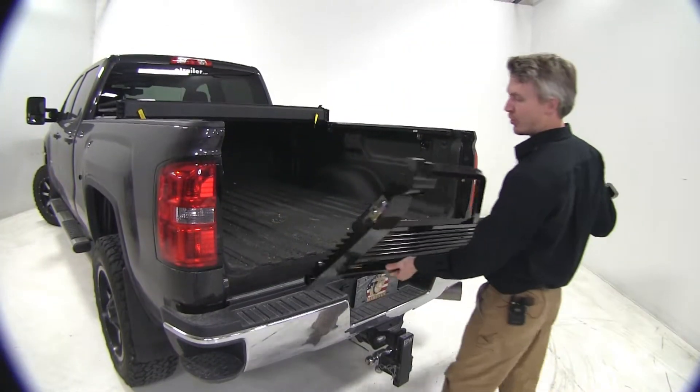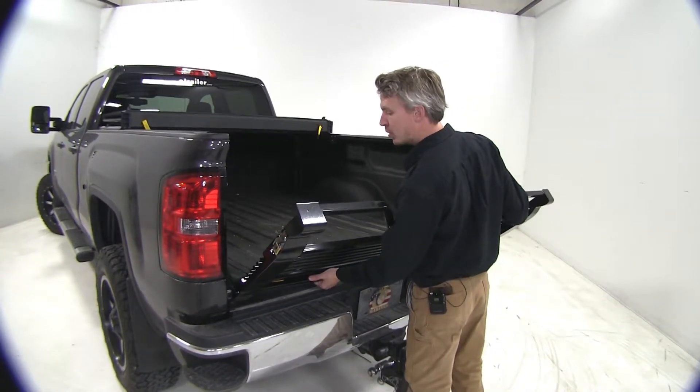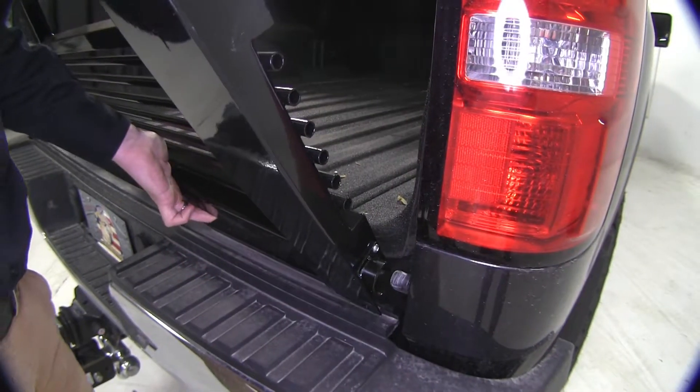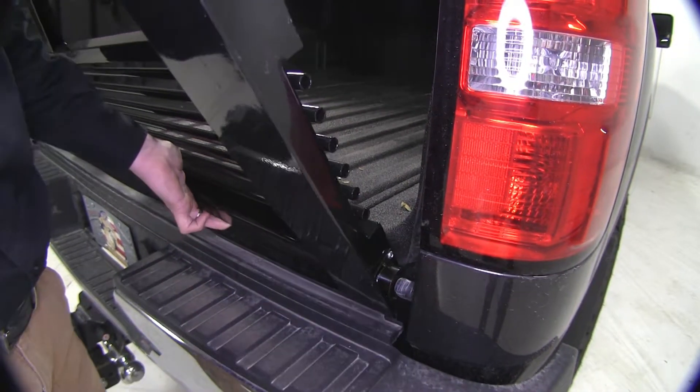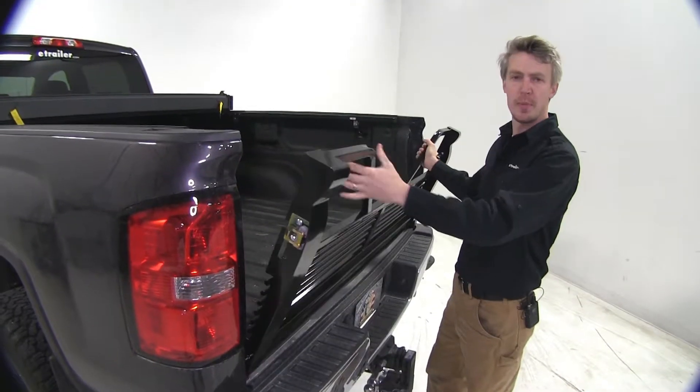We can go ahead and bring in our new Stromberg-Carlson tailgate. For the driver's side, we're just going to set it in place. Then for the passenger side, we're going to line up the open notch and push it in place. Now we can go ahead and close it up and check our fit.